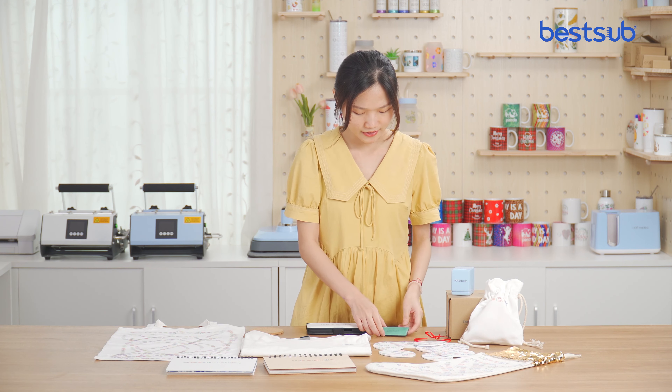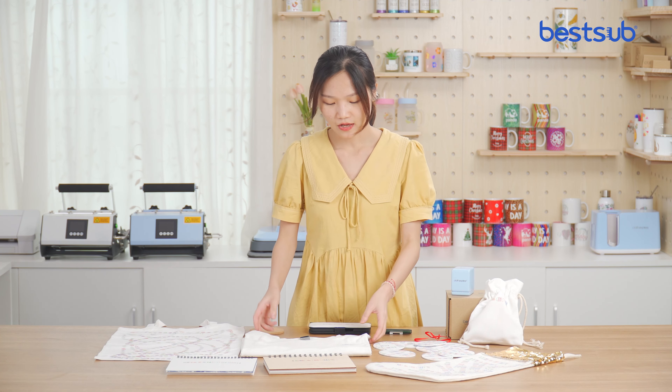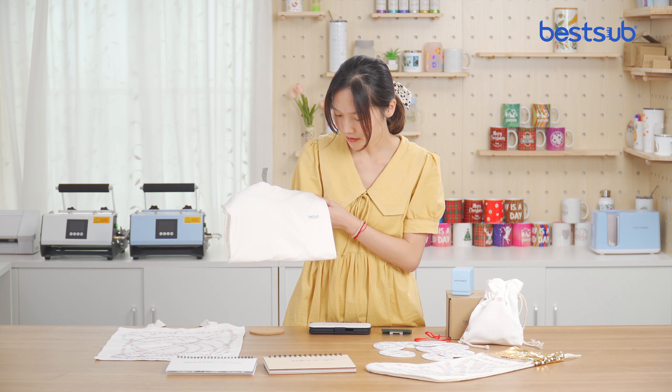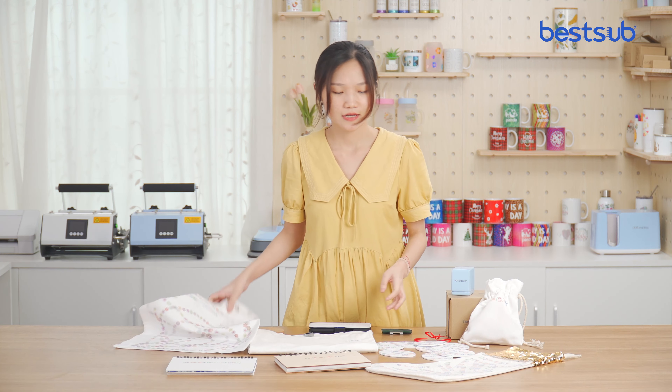name badges, phone cases, coasters, and can print custom designs on t-shirts, notebooks, tote bags, and more.